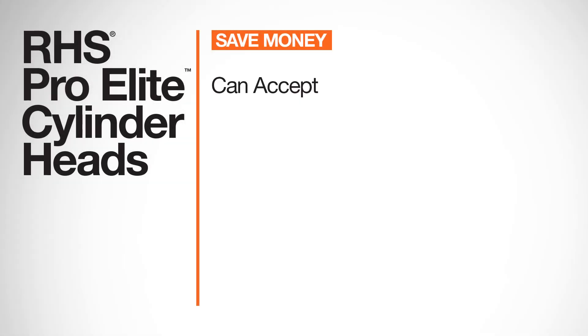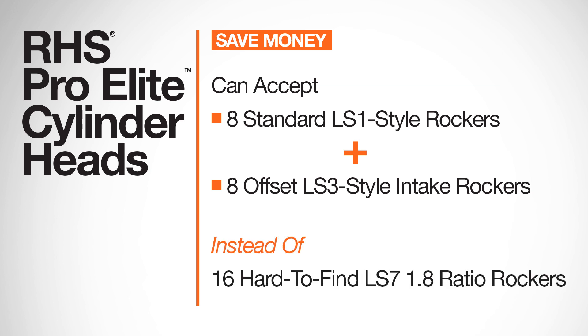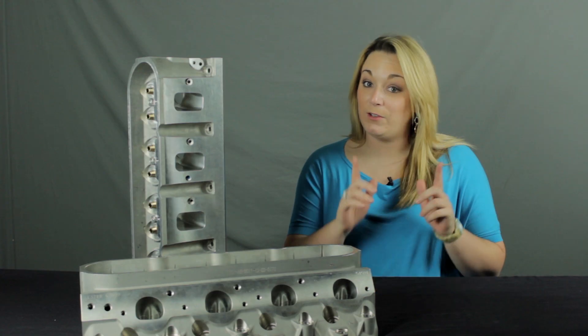They are designed to use eight standard LS1-style exhaust rockers and eight offset LS3-style intake rockers and stands. You won't need to order a full set of the less common 1.8 ratio LS7 rockers, saving you money.